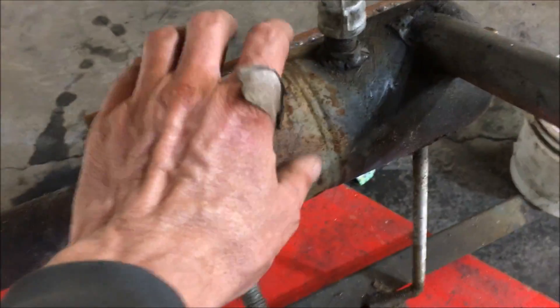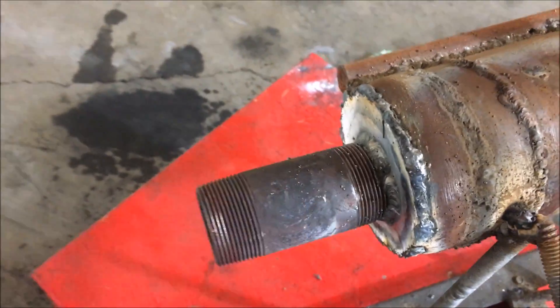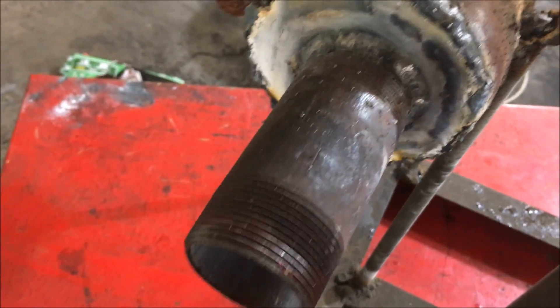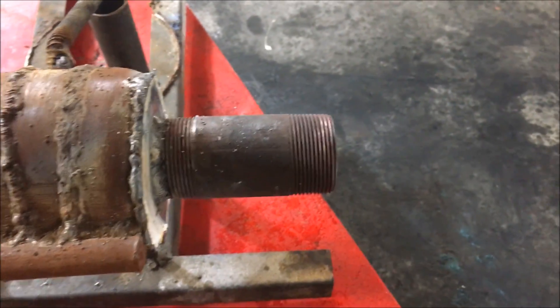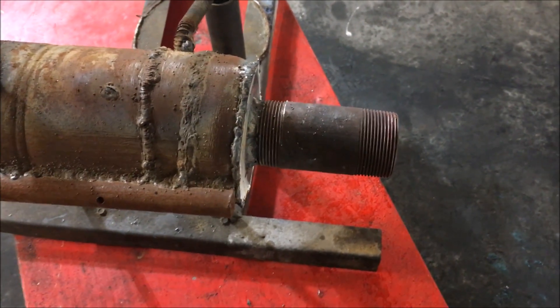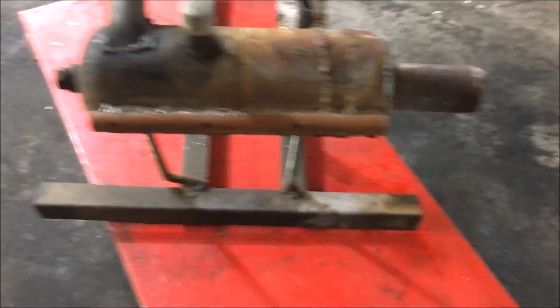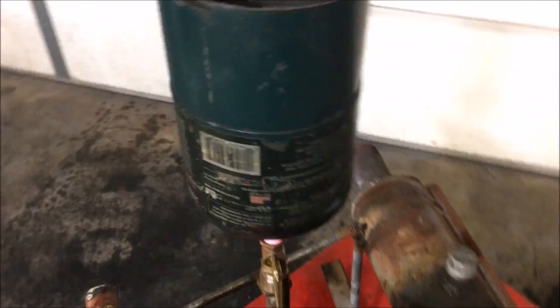This area right here will rarely exceed 300 degrees, believe it or not. When you get up further it starts getting really hot, and right here you're glowing red. So I did decide to add an extra beefy fitting — I believe this is an inch and a half MIP — and I went with heavier metal instead of just a pipe because I want to bring some of that combustion heat back here to help vaporize this oil.